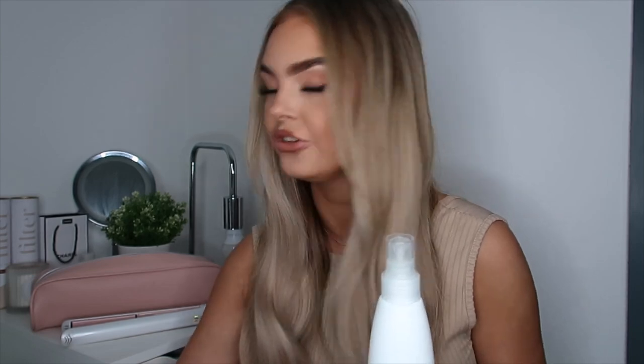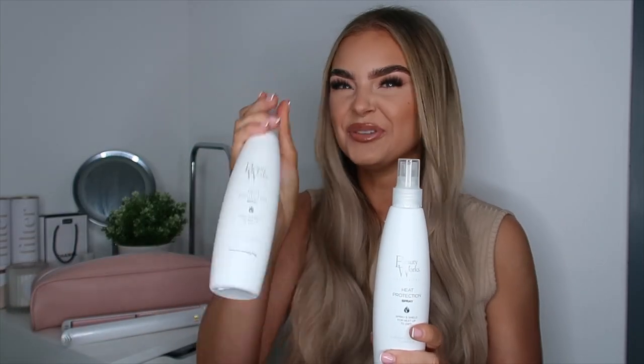In the big box they also sent some hair care. I wear BeautyWorks hair extensions so I always go for BeautyWorks hair care — you cannot beat it. Some of them are already in my collection so I'm glad I've got backups because I love and swear by them. I always apply a heat protector first and I do have my bottle here with about half left.